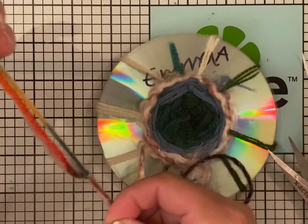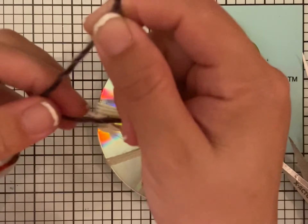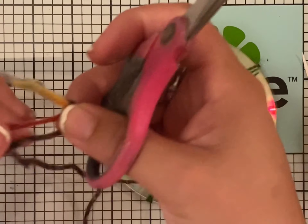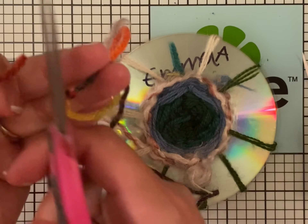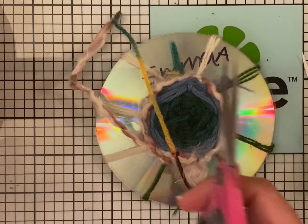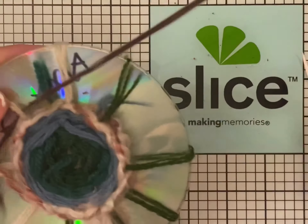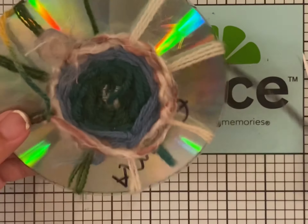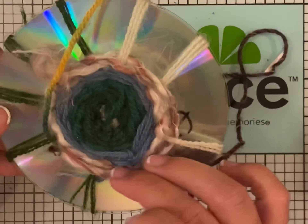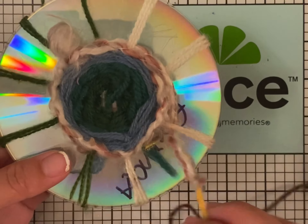Keep going and tie a knot here too, and be careful to cut off the extra. Then you go over, under, over, under — continuing the weaving pattern all the way through.